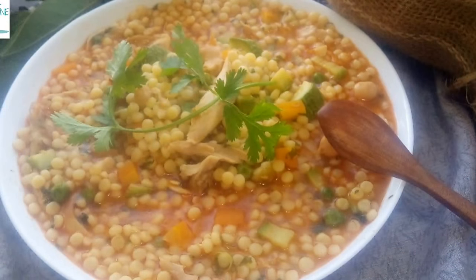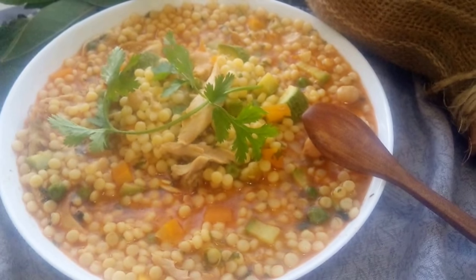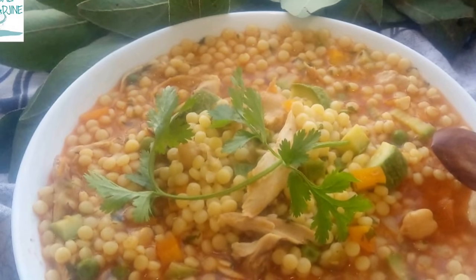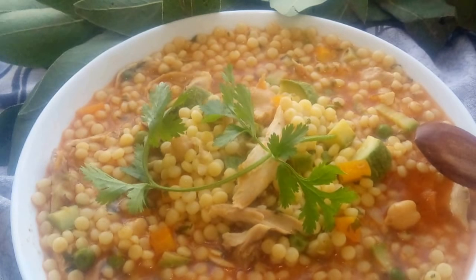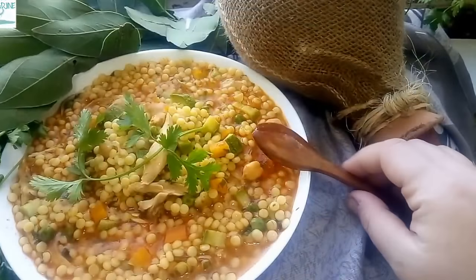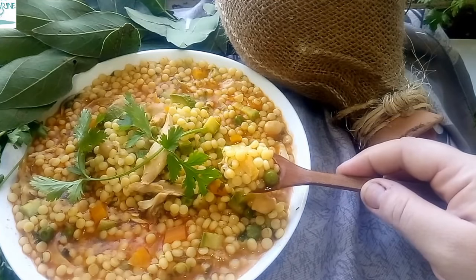Burkukis is a hand-rolled large grain couscous prepared throughout North Africa and the Middle East. Burkukis can be cooked in a rich white sauce, a very spicy red sauce, or even in a rich creamy milk sauce. I prefer Burkukis with meat and seasonal vegetables cooked in a slightly spicy red sauce.